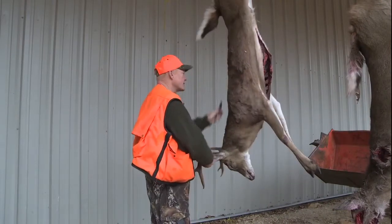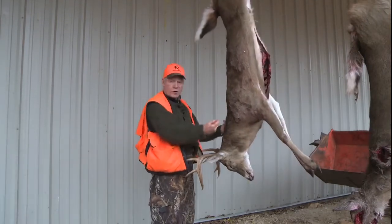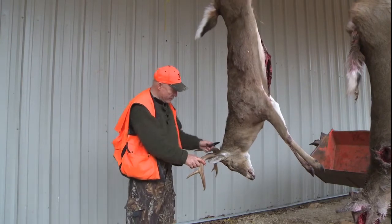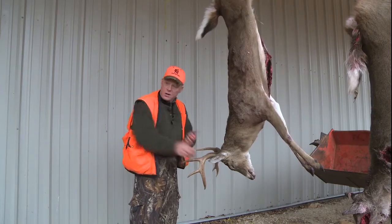Then you take this cut and make a circular cut around the animal. And then you can start to skin it just like you'd skin anything else, skinning it down basically down to the neck, right behind the skull. Then you can take the skull off and get it on a table and work with it.